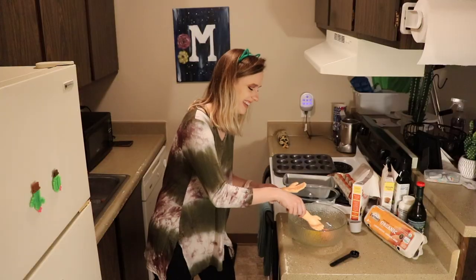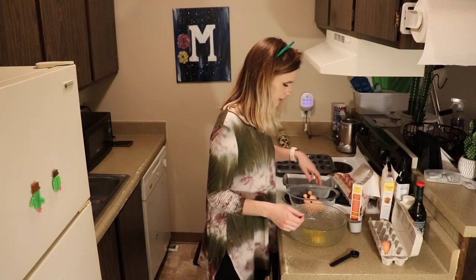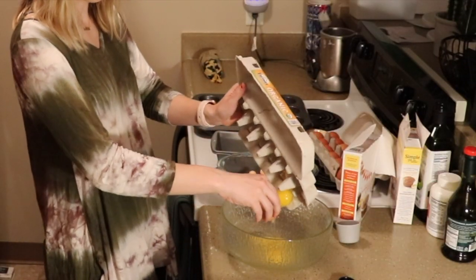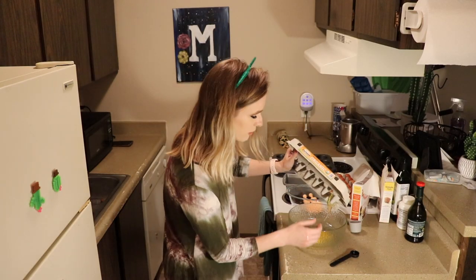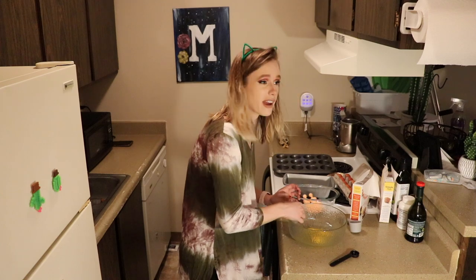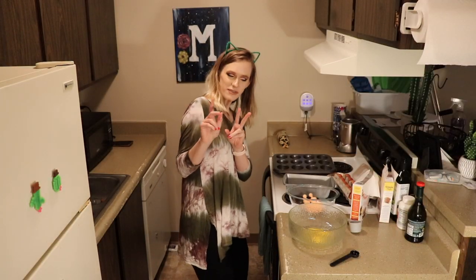One, two, three! I don't know why that brings me such joy! I think I did a good job on that one — there are no shells. But I'm cheating on this because I can't get it out. I'm just gonna squeeze crack it into this. It's stuck! Come on! What the heck? Come on! I hate this part.